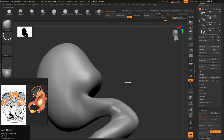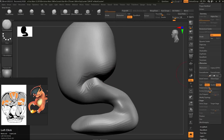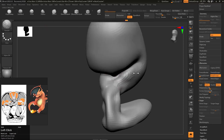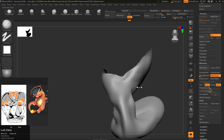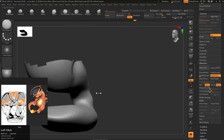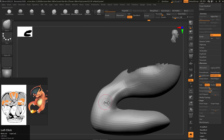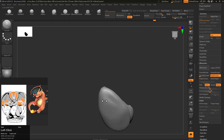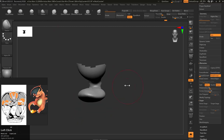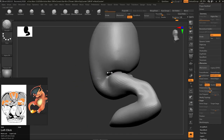Now you can see I'm working on his thighs and calves. I'll just quickly make a polygroup — this will help me work on calves, feet, or thighs separately. Same idea if your character is flexing his bicep: his forearm and bicep will be way too close, so if you want to add detail, use this polygroup technique.